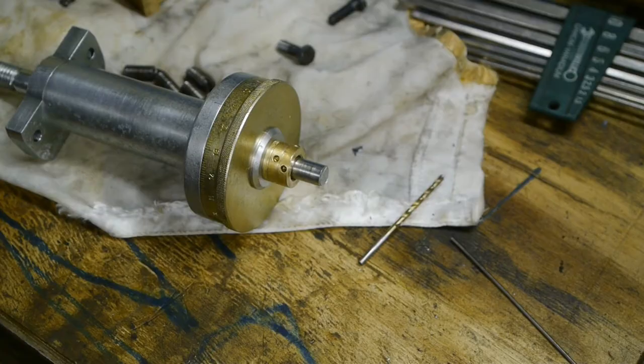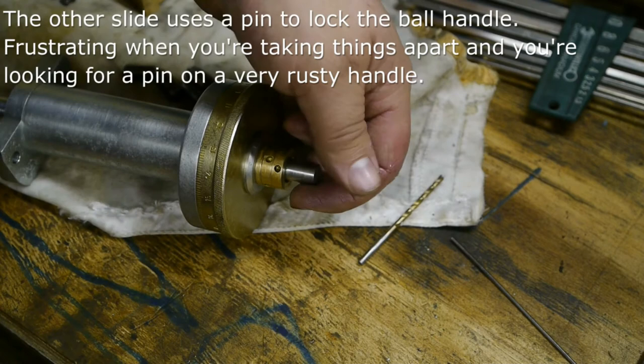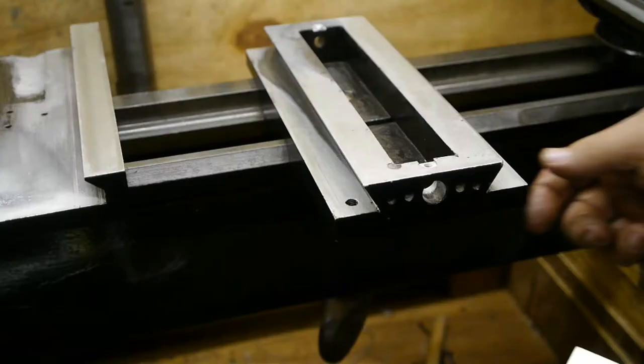Next is the ball handle, but that's a press fit so I probably need to polish this up and remove the zinc layer. A few taps with the nylon hammer and it's back together. I also assembled the other one.